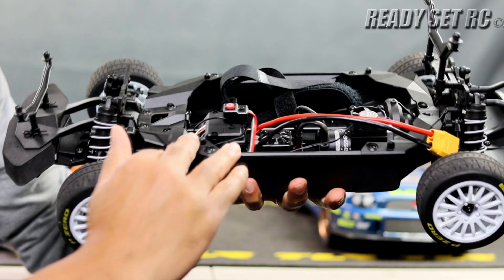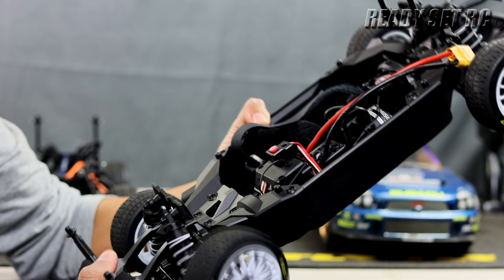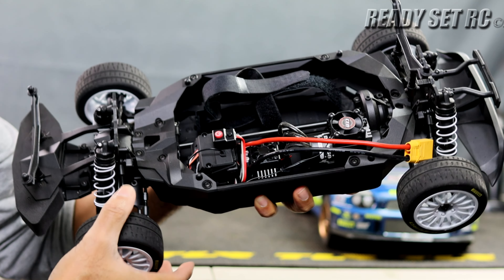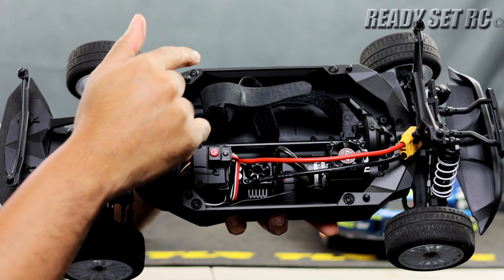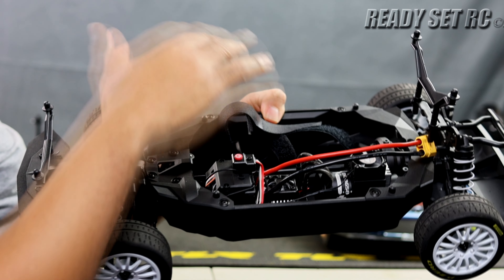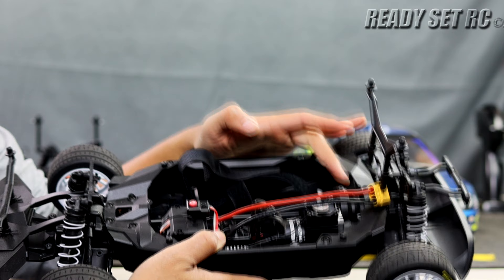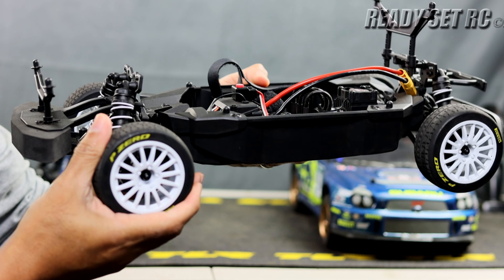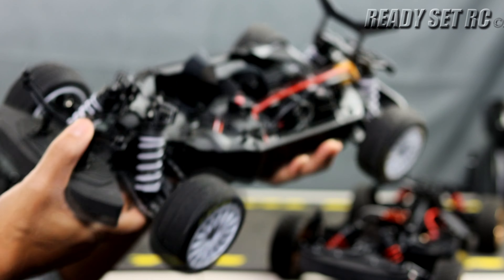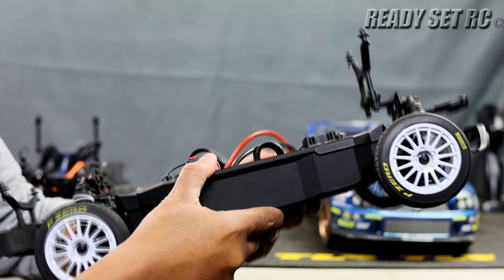The Puma Rally 1 has composite side guards and machined shock towers. No sway bar, but it's running a Max 10 system. Velcro battery straps, and while the battery tray isn't adjustable, it is a large tray. This is the only one of the three not running a slipper clutch or center diff — it's running a direct drive system. The tire compound feels really good, and there are adjustable links all over this car. Dog bones front and rear, big bore shocks — though they are composite. This has a metal chassis, and I really like the quality of the Puma Rally 1.